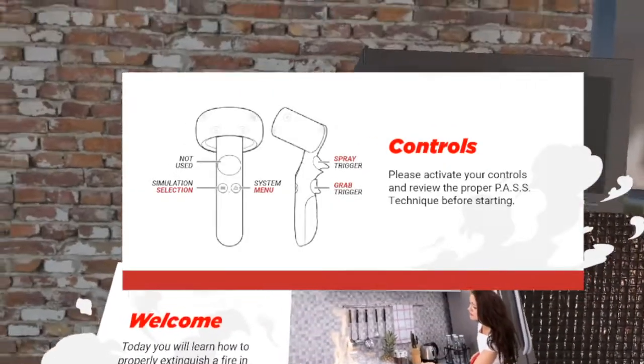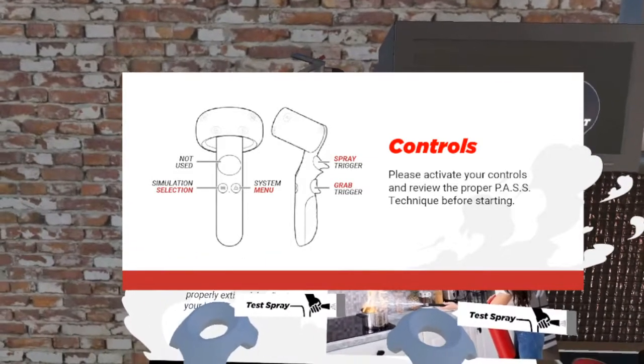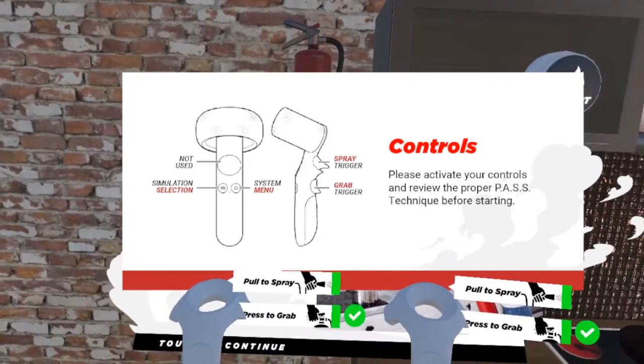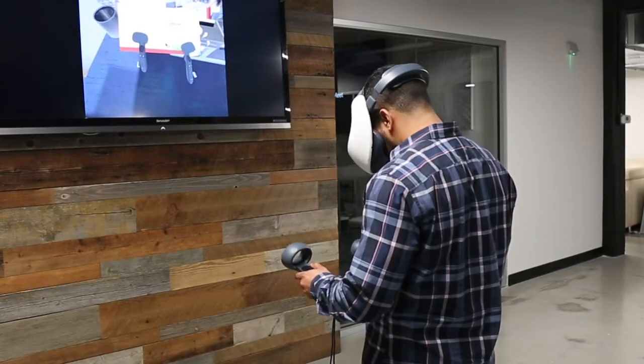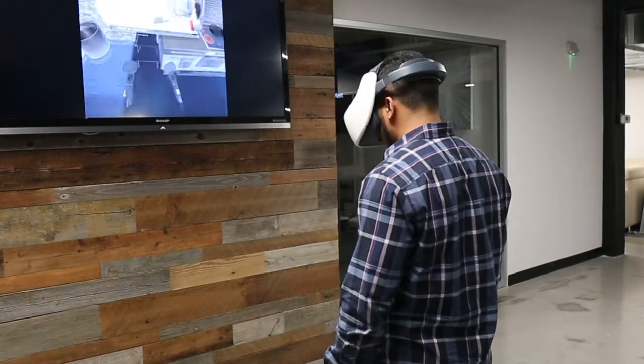Hello! Welcome to the SimSafe VR fire training experience. Today you will learn how to properly extinguish a fire in your kitchen. Please look down and verify your hand controls before beginning the scenario. Touch the welcome message when you're ready to begin.